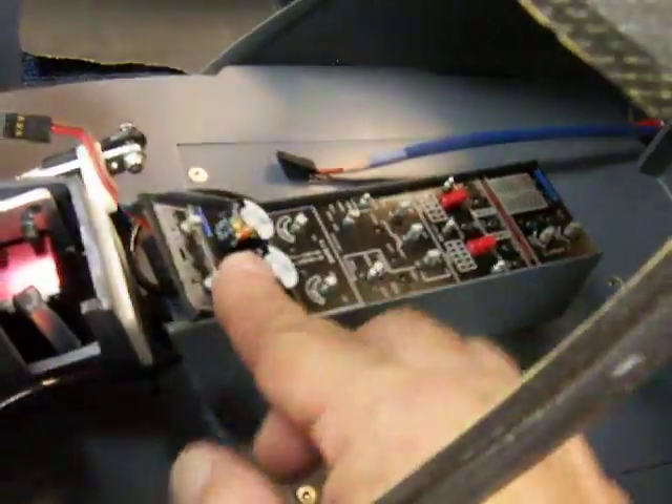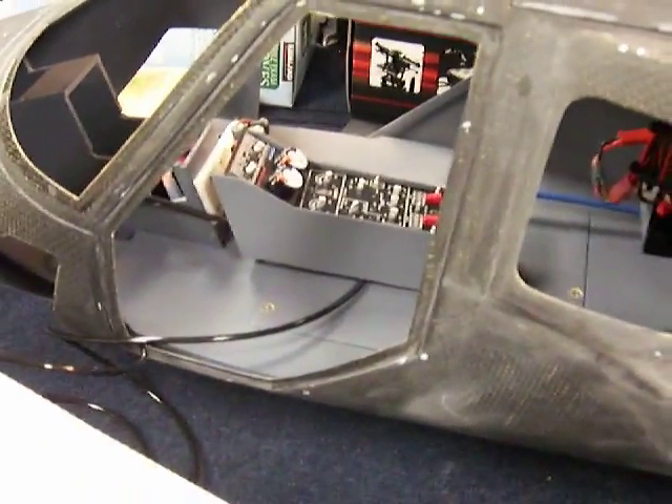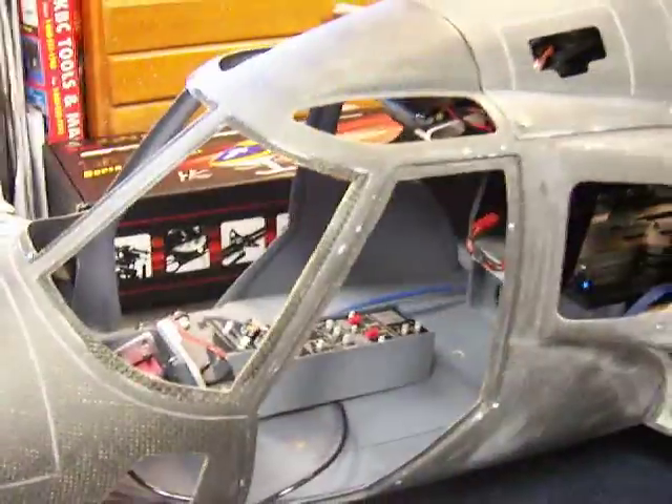That sort of sits in there like that with the main dashboard up here — the main instrument panel. So there you have the center console for Airwolf, another little piece done while we were waiting for the epoxy to dry on the tail. That's done and going back into its little storage box until we get to the cockpit section. Thanks for watching DennisRC and we'll see you next time.